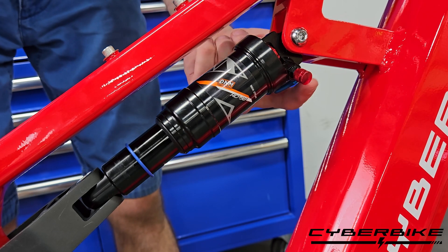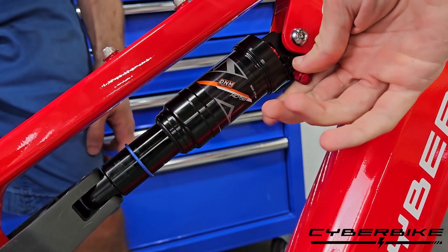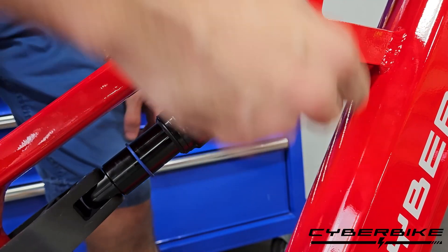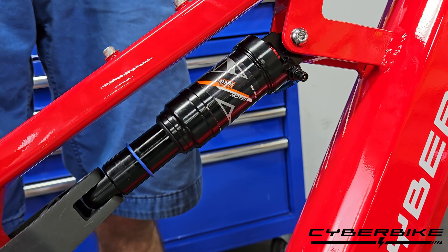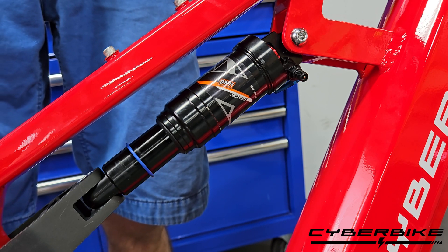The first adjustment we will do is adjusting the air pressure by removing this red cap and using the provided — or bought from another source — shock pump. Please only use a shock pump on your suspension.